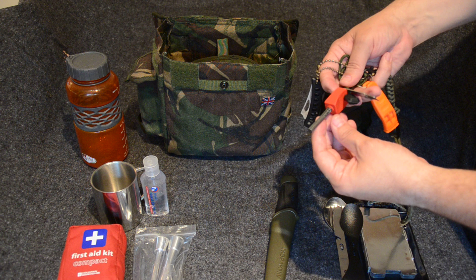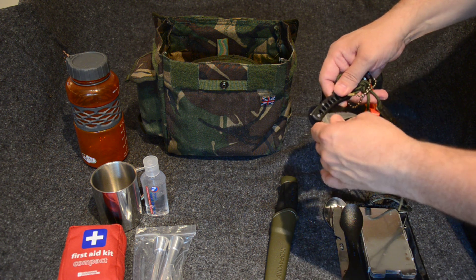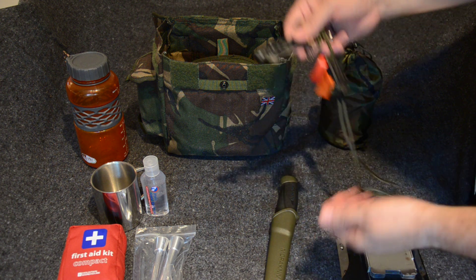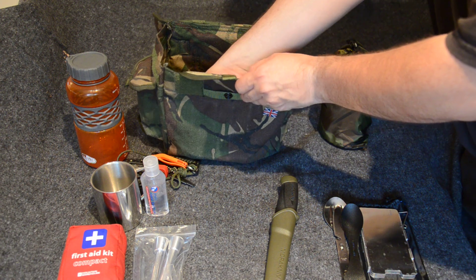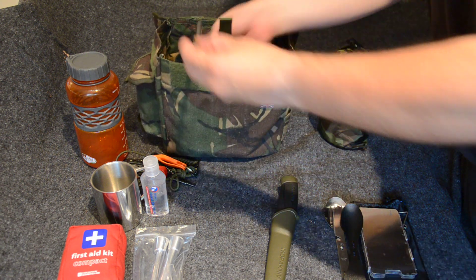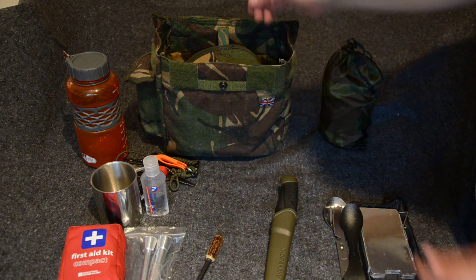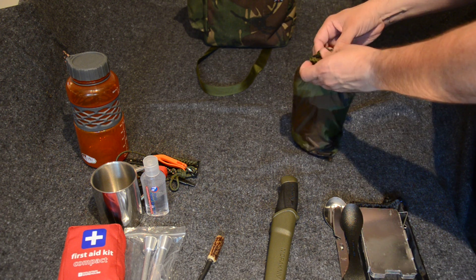This is a neck lanyard which I can choose to carry around my neck or not. Whistle. Fire steel — which is pretty well used, this one gets quite a lot of use. And a very cheap, kind of rubbish little knife to be honest; not very happy with it, but it does do the job. And the last thing in here right now is the fire steel from Scott over at Wessex Blades. That's it for the bag.